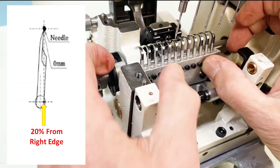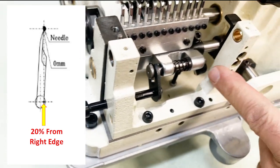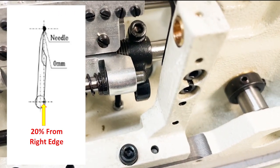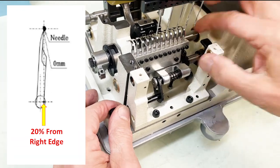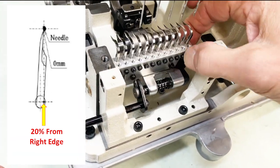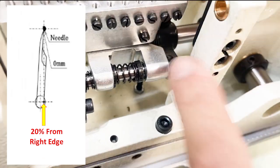Make sure after you check it that if the looper stays back, the pin is not locked in. If you run the machine like that it can cause major damage — so please make sure that you lock that pin and snap it back in to the looper rod.